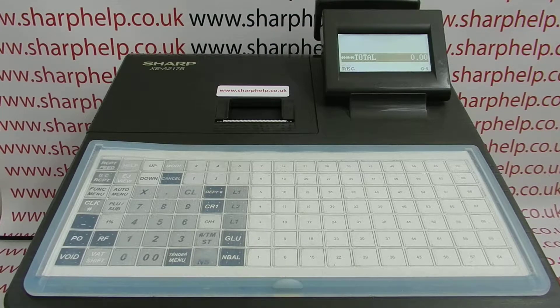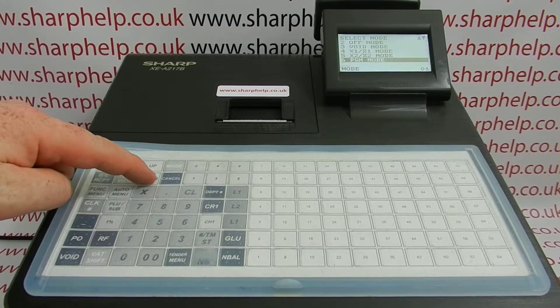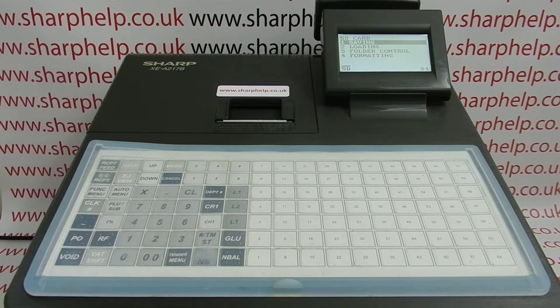The first thing to do when you first use the machine with the SD card is to format the card, providing you've not already saved your programming or sales data onto it. To do this, there's an SD card slot at the front of the machine. Once you've popped your SD card in, turn the machine on and then press mode and arrow down to line 7, SD card mode.